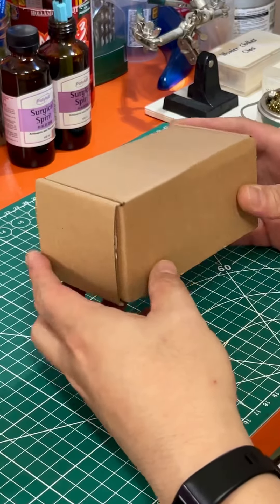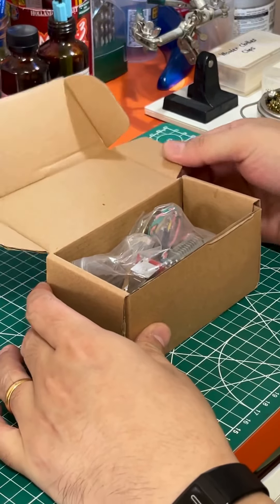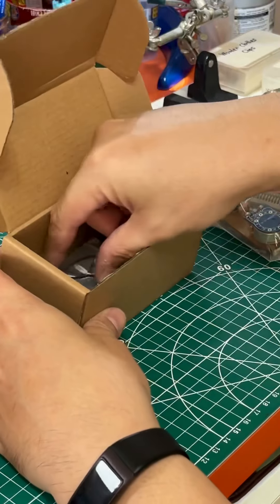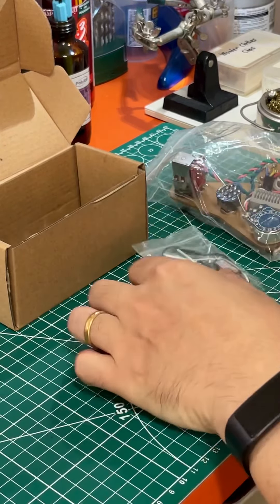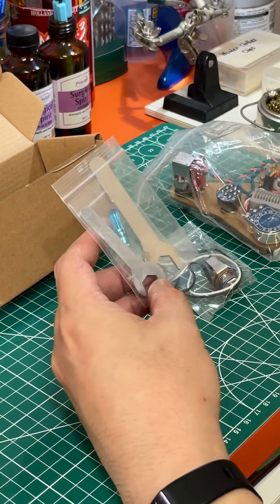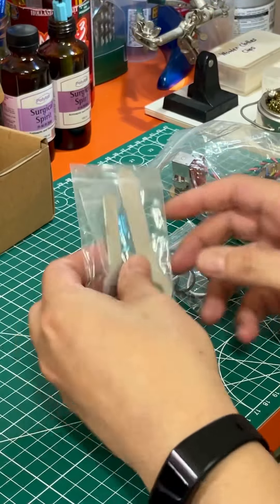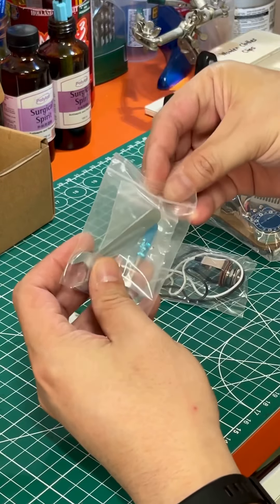You will receive the kit in this little box. In the box you will have a pre-wire harness in the back like this, and then you will also receive the output jack wire and output jack. Last but not least, you will have some tools to assist you in the disassembly and reassembly into the pickguard. You will get a total of three tools together with this kit.